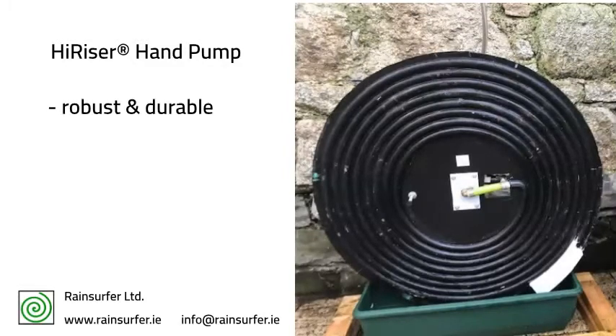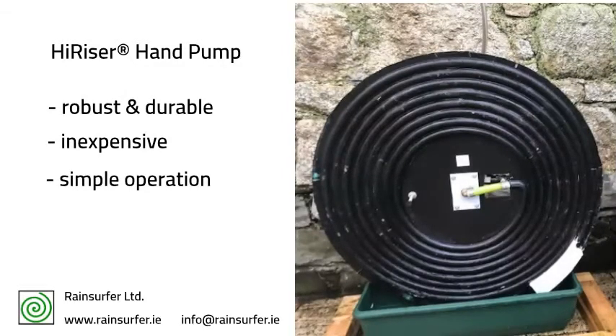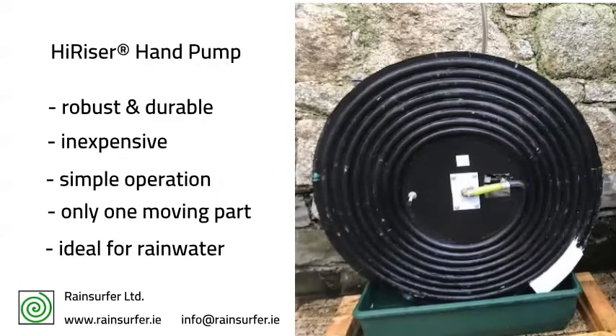The pump can raise water up to 7 meters in height or over 70 meters across a horizontal surface, where it can then be used for irrigation, sanitation, or storage in a tank for later use.